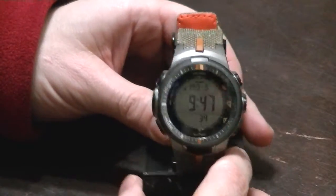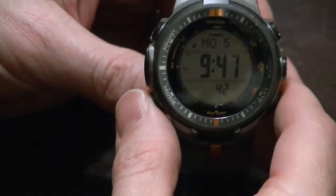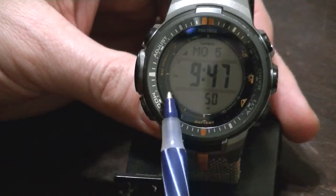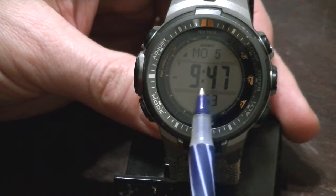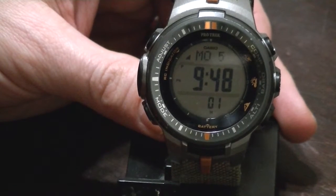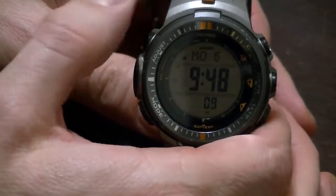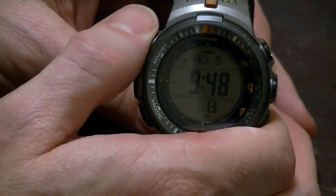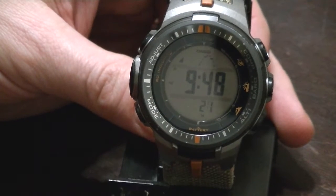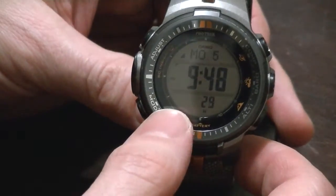One thing I like about this watch quite a lot is the display. 90% of the time, at least for most of us, we're just going to use it for telling the time and date. So it's nice that they dedicate this big part of the display with nice big dark LCD digits, just nice and clear. Another thing I like is that the date display is adaptable: by pushing the adjust button on the upper left, you can have day/date, month/date, or the barometric trend plot of the last several hours. I like it on day/date, and you have seconds ticking away down here.